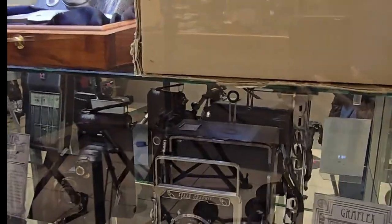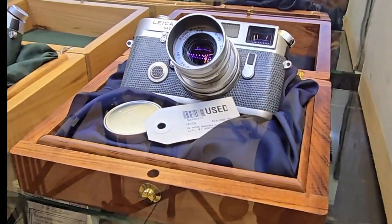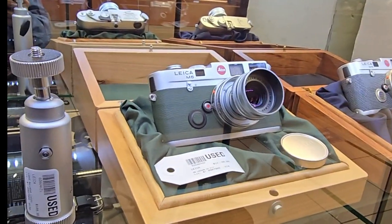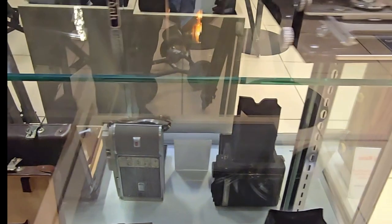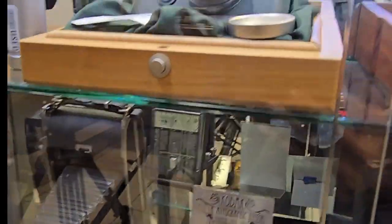You already know the gear right here. Look at this Leica — the M6 Leica. Vintage. The lens. Kodak — this is where Kodak first got started.